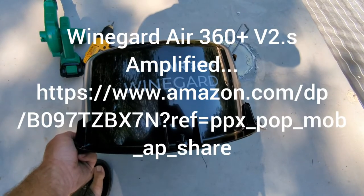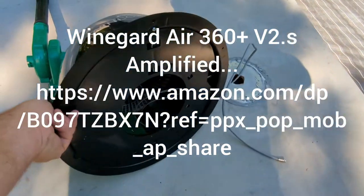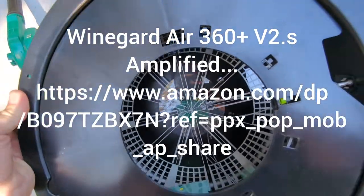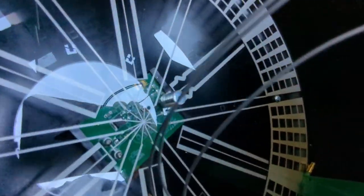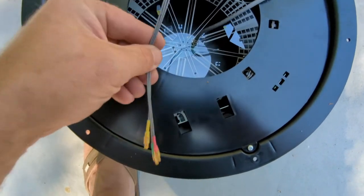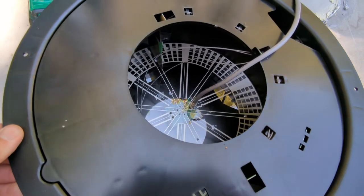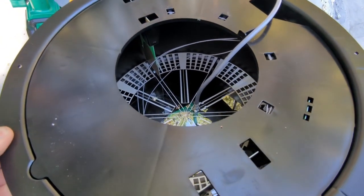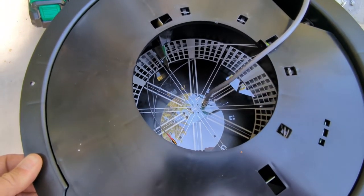Here we have our new Winegard Air 360 Plus antenna. Flip it over and you can see it's got a disk in there, so you don't have to adjust the antenna to get a signal. Right there is where we hook the cable to. You'll notice there are three extra fine wires in here — this antenna is also 4G compatible, has a Wi-Fi booster, and it's also a Wi-Fi router.